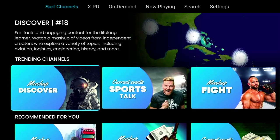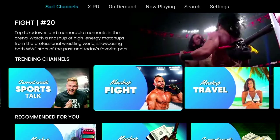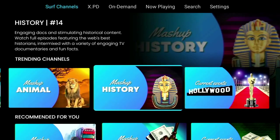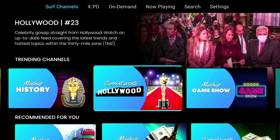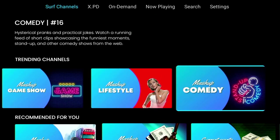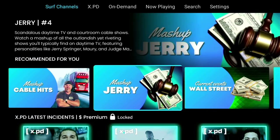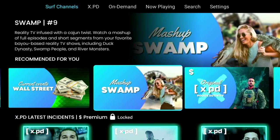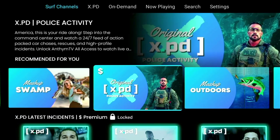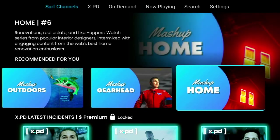Below the channels live preview we've got Trending Channels, and like the name suggests this gives you a list of the channels currently trending - in other words, what channels people are mostly watching at this current time. It's basically a list of the channels we looked at above but in order of the most popular in terms of viewing figures. Below trending channels we've got Recommended For You, which is basically a list of channels the app thinks will be of interest to you. Honestly, most of them I'm interested in apart from the mashup of Jerry - I've never really been a fan of his shows.